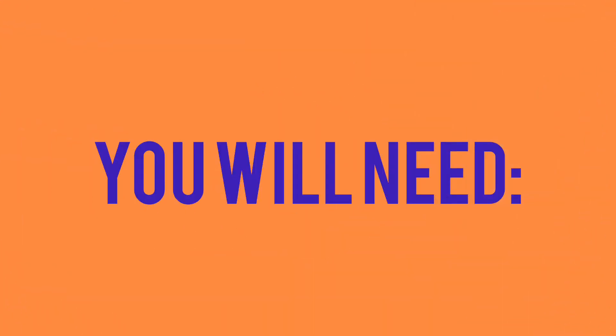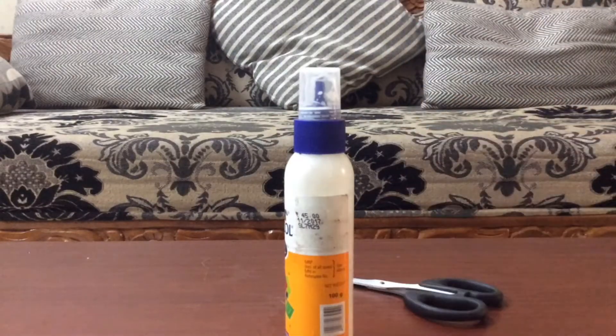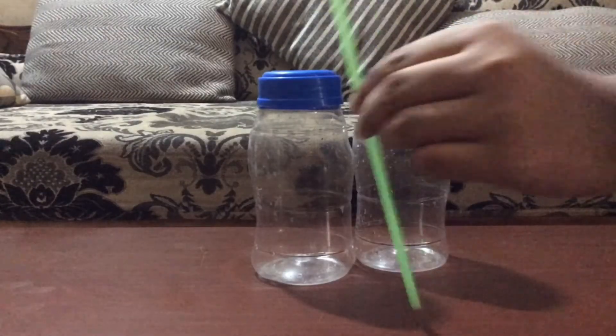To make a water clock, you will need PVA, hot glue or superglue, a pair of scissors, a marker or pen, two identical bottles, and a straw.